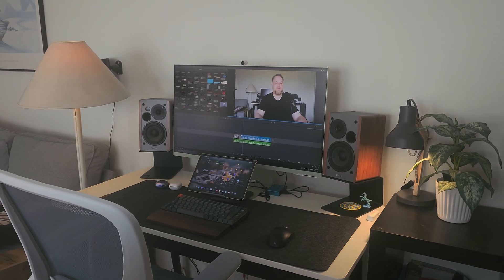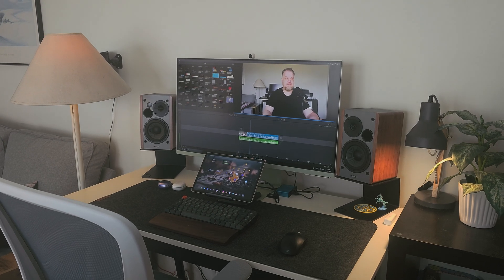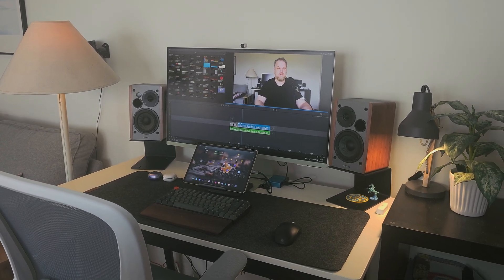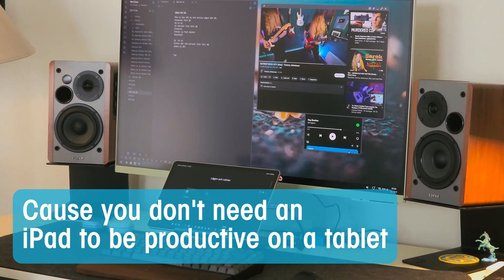I won't talk that much about the accessories I have on this desk setup. There are a ton of videos about that on YouTube, and I've done some myself. All you need is a monitor, a keyboard, and a mouse. This video will be more about how I can be more productive only using my Galaxy Tablet, because you don't need an iPad to be productive on a tablet.